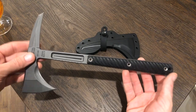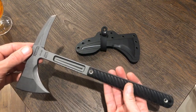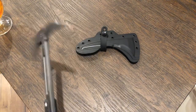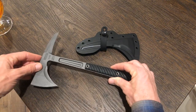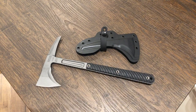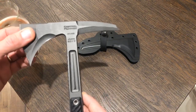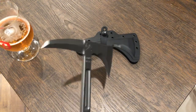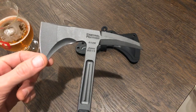I haven't carried or used this Kestrel yet because I want to get a Jenny back in my hands and really compare the two before I start using this one. These are $480 and a Jenny's $465, so that's a lot. I got this one secondhand, clearly never used. I have several hatchets and a few tomahawks including a custom JK Knives tomahawk I've thrown a million times.